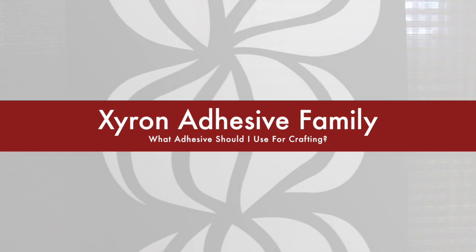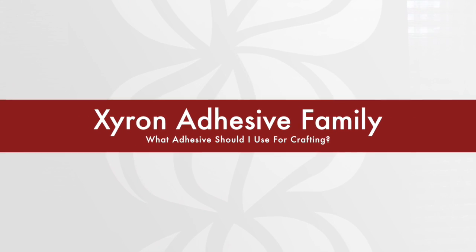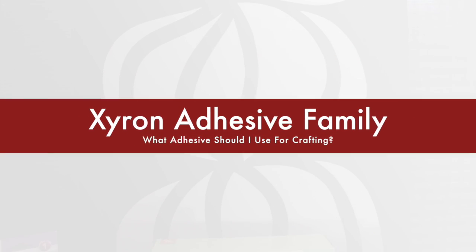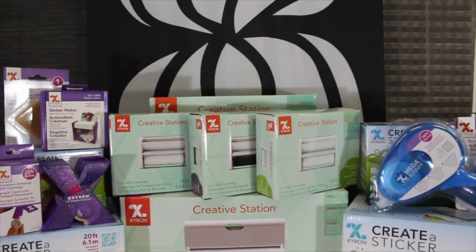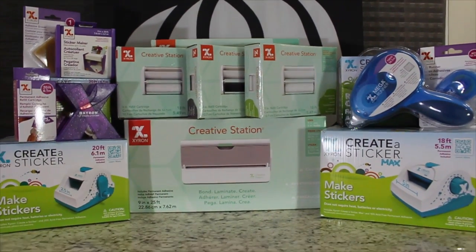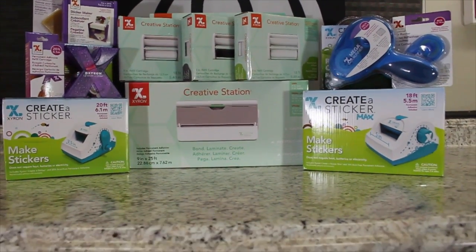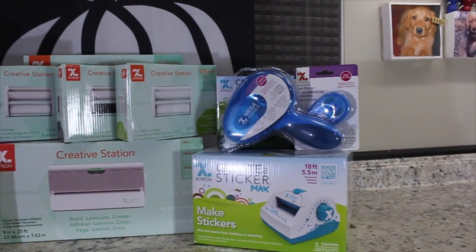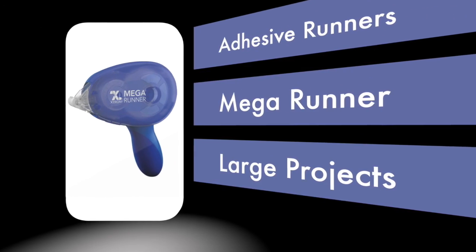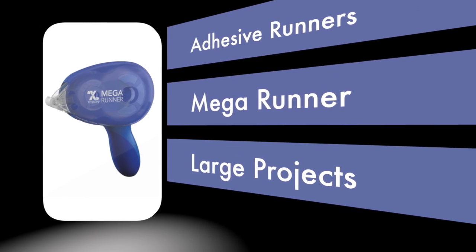Let's first say hello to the Zyron adhesive family. Founded in 1996 in Scottsdale, Arizona, Zyron has grown to include award-winning adhesive tools, all-inclusive scrapbooking collections, unique handheld dispensers, and patented cold lamination products that require no heat, batteries, or electricity. Let's show off all of these tools by building a scrapbook page together.